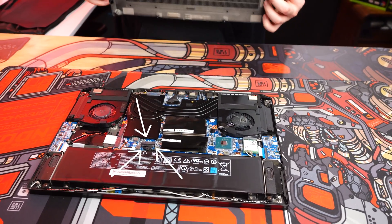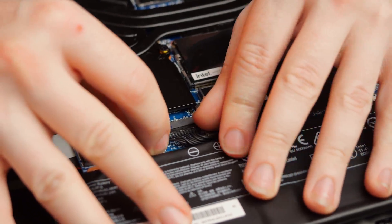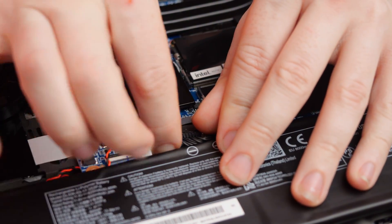Once the back panel is removed, unplug the battery. You need to use two fingers to take out the cable, moving it side to side for a secure release.